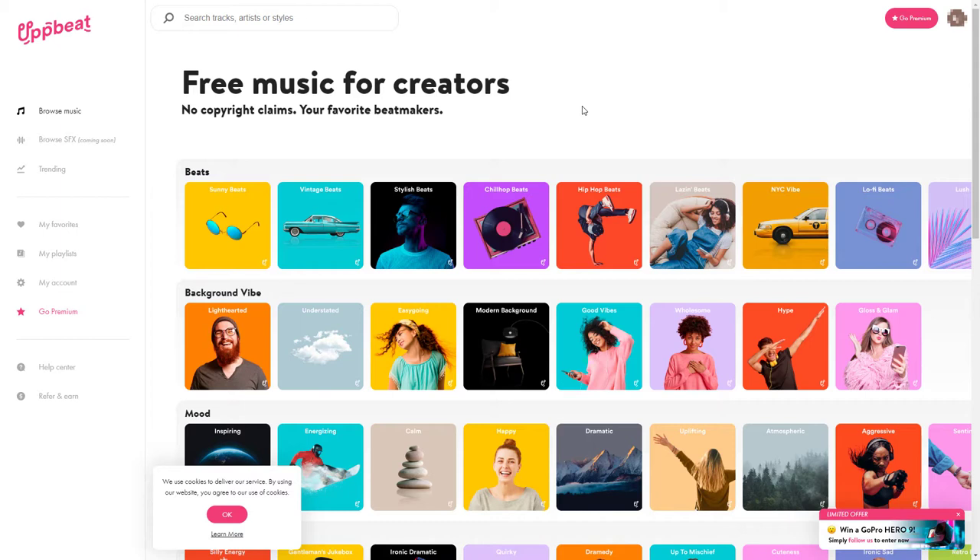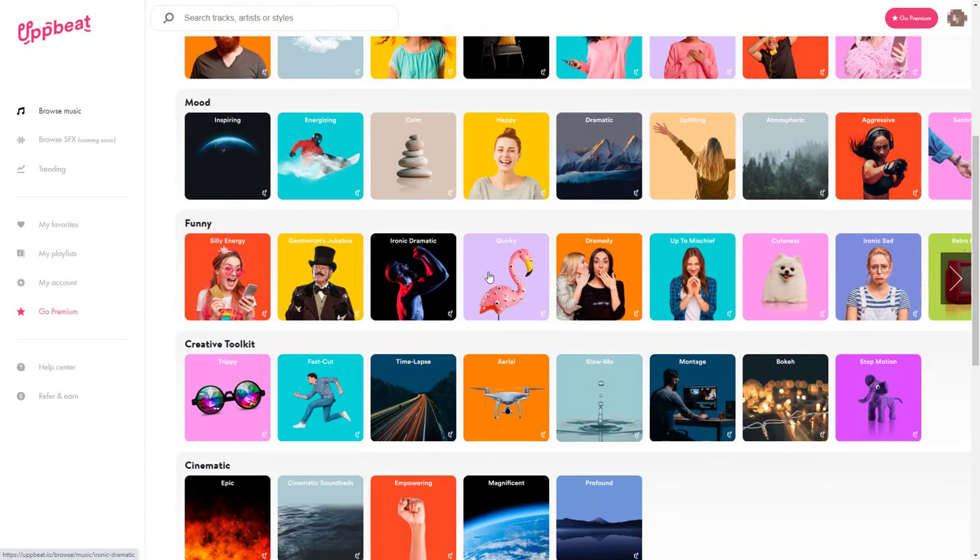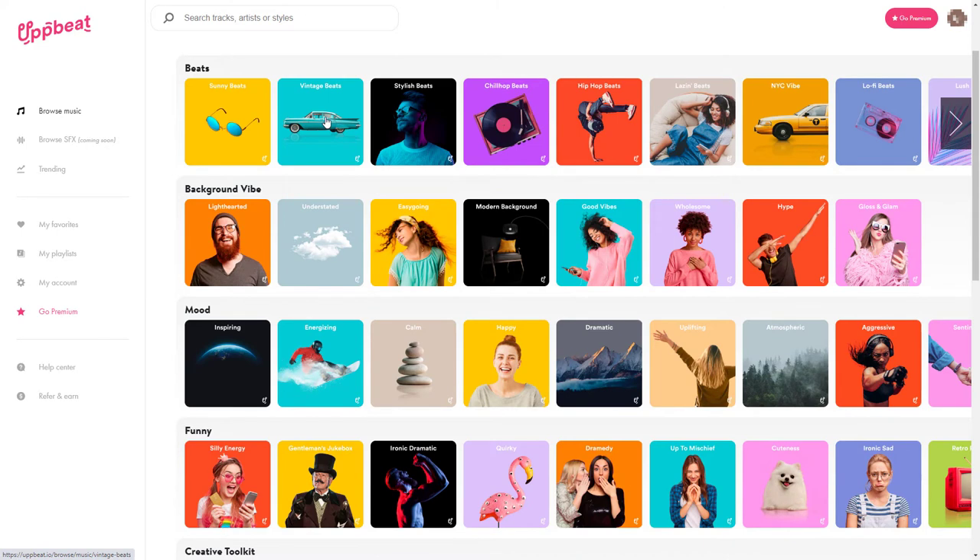So when I came across Upbeat, I thought this is great. We've got music that you can use for free and it's designed to work with YouTube, so the idea is you don't get any copyright claims when you use the music. There's a free version, so you don't even have to pay for it. I'm reviewing today the free version. If I wanted to go premium, it would cost six ninety-nine a month. If we search for something like vintage beats and we start to search...